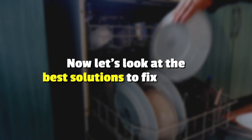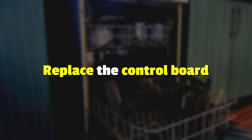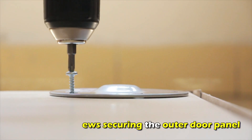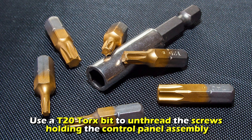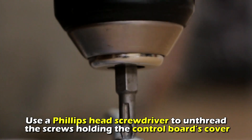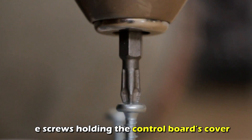Now let's look at the best solutions you can apply to fix the error. Replace the control board. Unplug your dishwasher and remove the screws securing the outer door panel. Detach the outer door panel and use a T20 torque bit to unthread the screws holding the control panel assembly. Use a Phillips head screwdriver to unthread the screws holding the control board's cover.